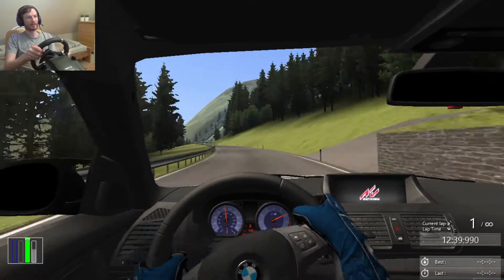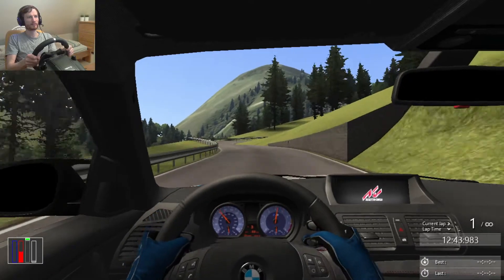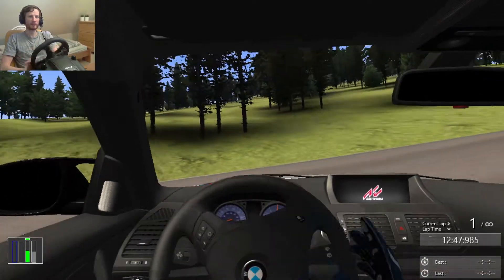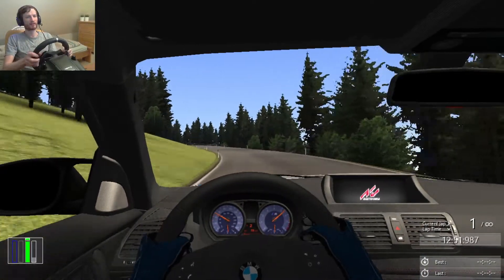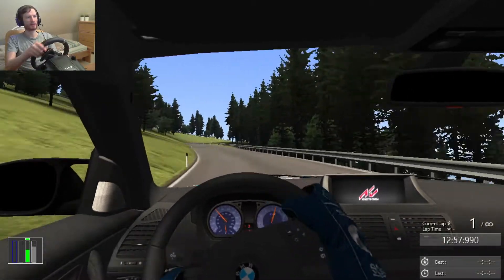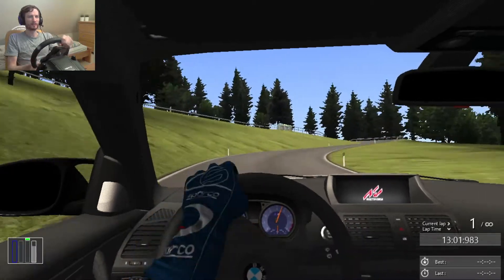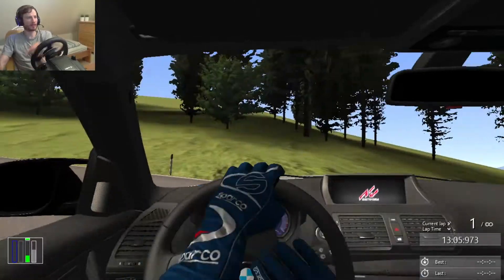Let's keep it that way. I wonder how far I am from the finish — I hope I am getting close, because our time is approaching the 14 minute mark.